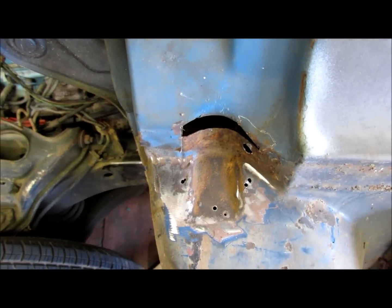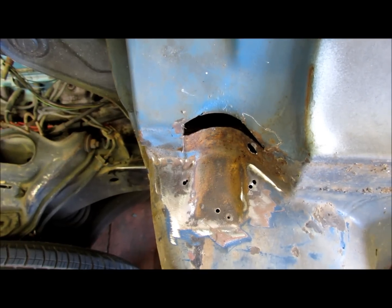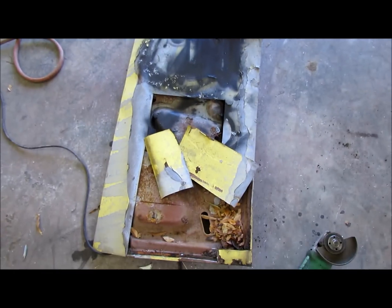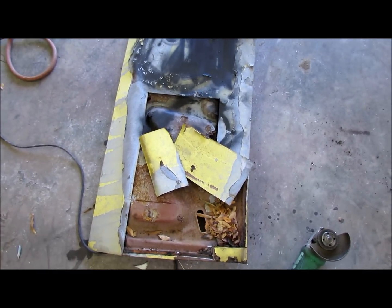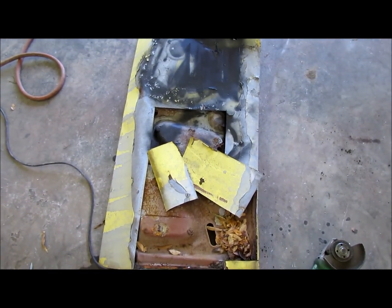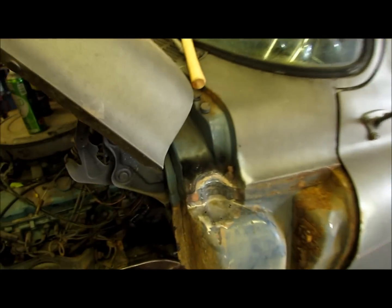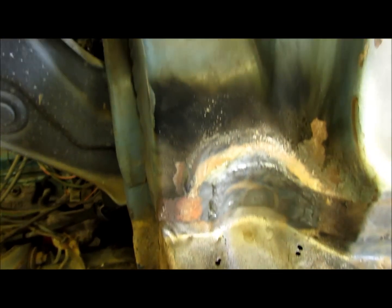Got to make a few patches here where things have rusted out, and in my constant effort to save the environment, I'm gonna reuse an old smashed-up Firebird lid for donor metal. Probably this stuff was made in the USA. I took a piece of a rusty Firebird trunk lid and fixed a rusty '55.